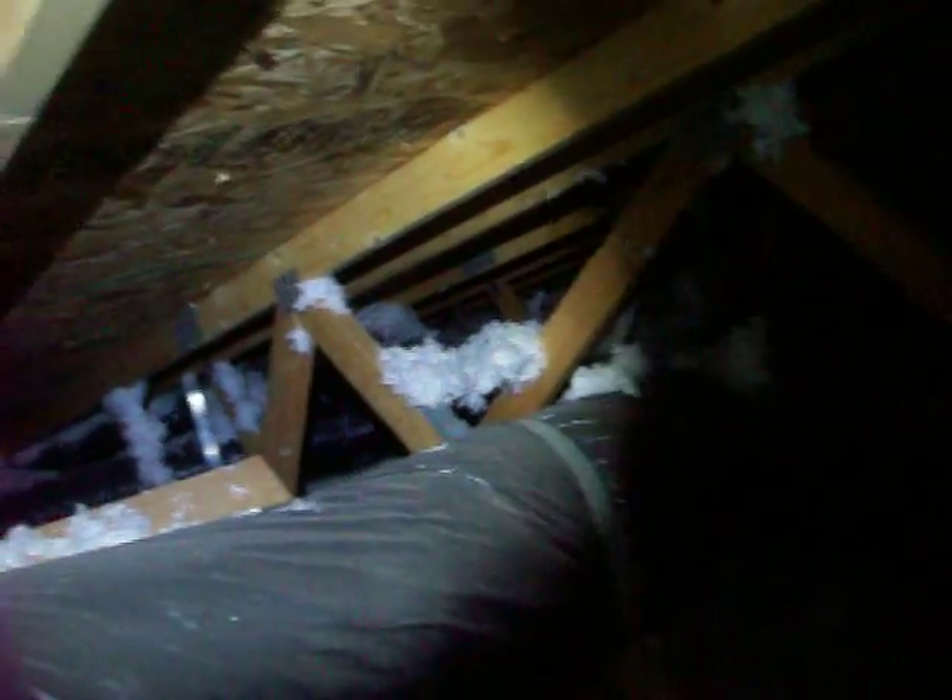Struts, chords, collars. This is the attic inspection. Loose fill, about 12 to 20 inches deep in some areas.